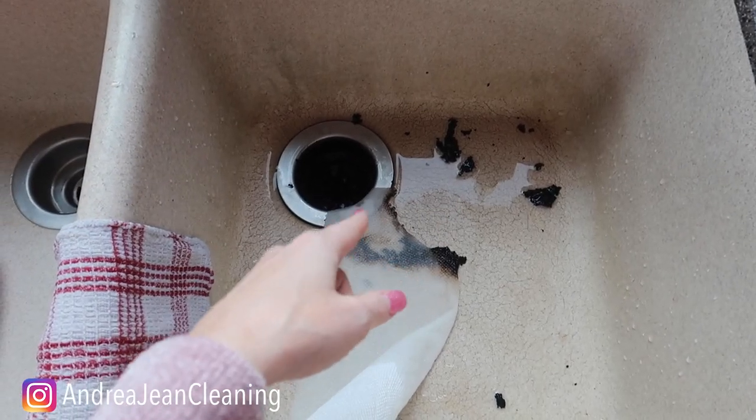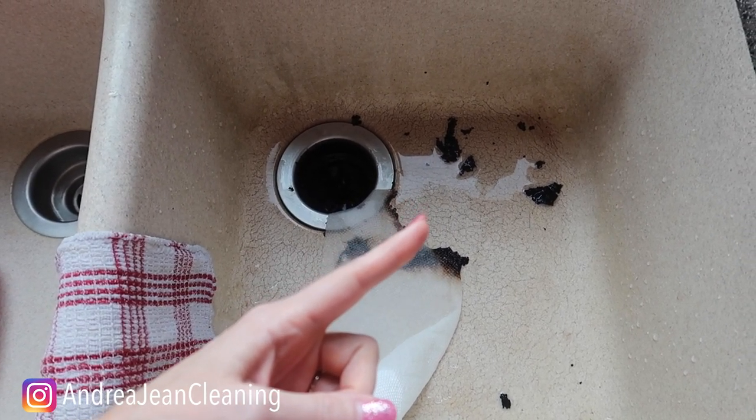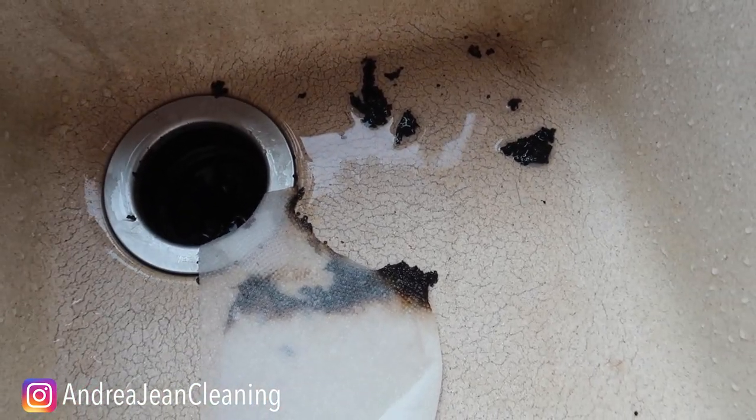Have you ever done this before? Let me know. Also if you're looking for another really cool hand sanitizer hack, click the video on screen now. Sign up for the weekly newsletter — all things cleaning tips, tricks, and hacks. Thumbs up and I will see you in the next one.